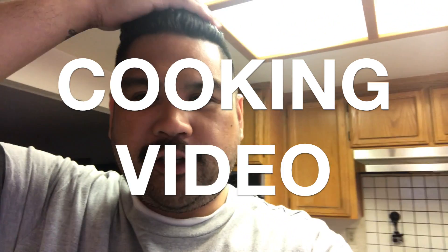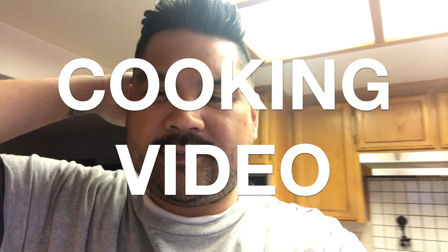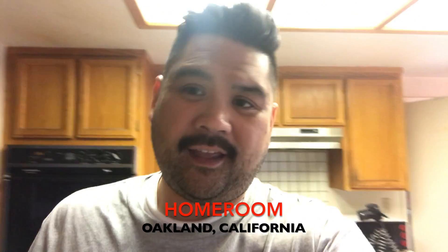Hey, what's up you guys, it's your boy NorCalSlockGuy. I'm going to show you one of my favorite recipes from a local mac and cheese place here in the Bay Area. It's called Homeroom and it's located in Oakland, California.